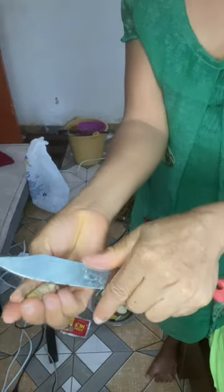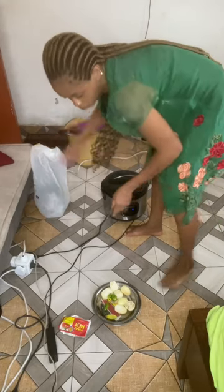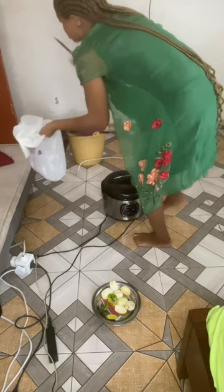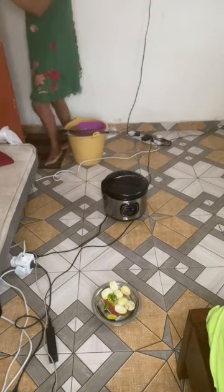I remove the heads of the habanero pepper and put them in my rubber dustbin. That's my ginger — I'm removing the skin off it. I'll either slice or grate it. I'm disposing of every bit of rubbish into my so-called dustbin and hiding it behind my door so I can send everything outside when I'm done.